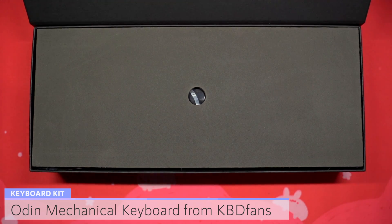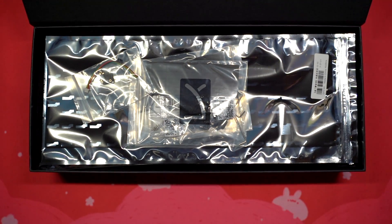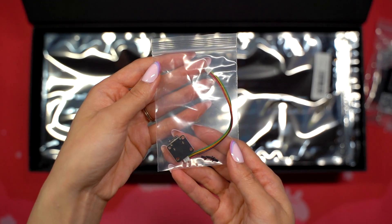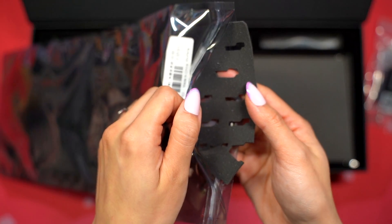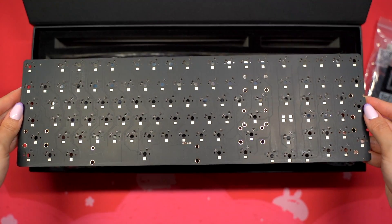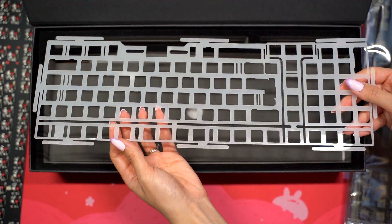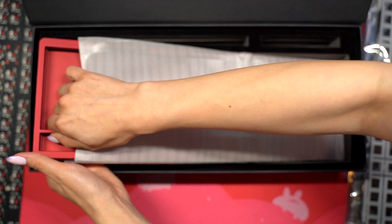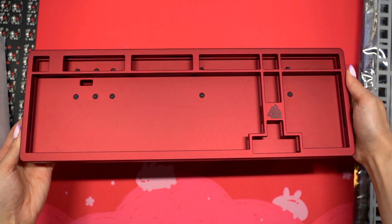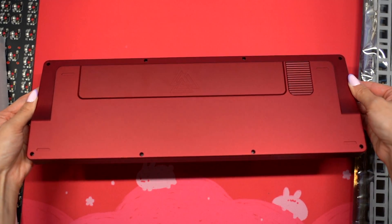The box the kit came in looks absolutely beautiful and everything was packaged really well. Inside I found stabilizers and gasket strips, a daughter board, case foam, a bag with tools and rubber feet, a hot swap PCB with RGB, PCB foam, brass and polycarbonate plate options, and finally the aluminum case itself. I got mine in the burgundy red color option. It features the symbol of Odin on the right side of the keyboard as a translucent badge and on the aluminum weight bar on the bottom.